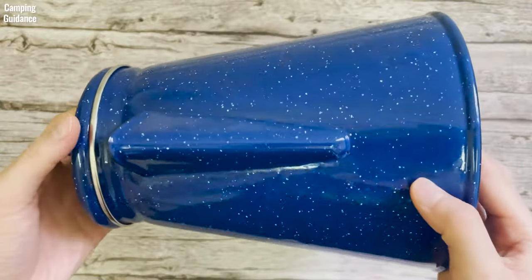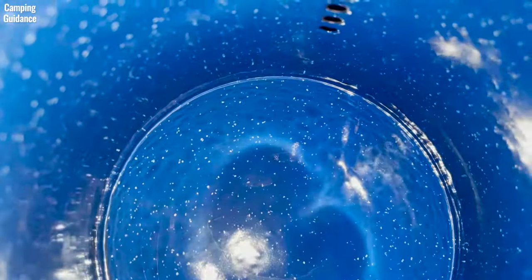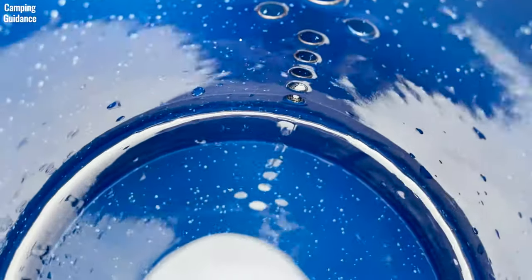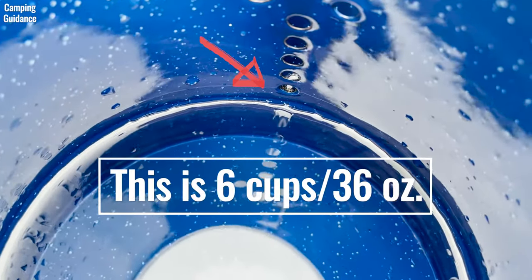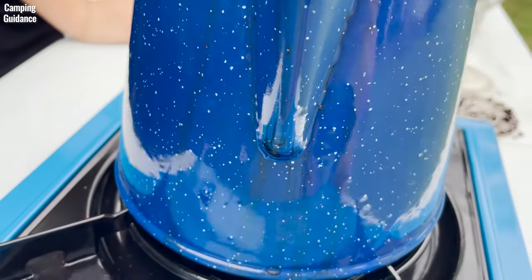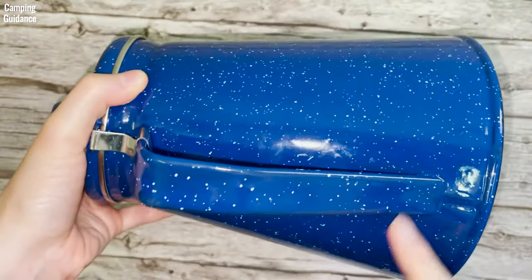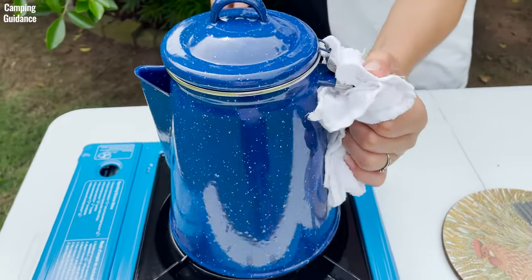The Stansport enamel percolator does not have any scale or cup level markings on the inside or outside of the coffee pot, which is a little inconvenient. I can't even use the spout holes as a gauge, because when I filled it with 36 ounces of water below the spout holes, it still boiled over a bit. The handle is made of the same material as the pot, so it gets really hot after percolation, and I needed to use a cloth around the handle.